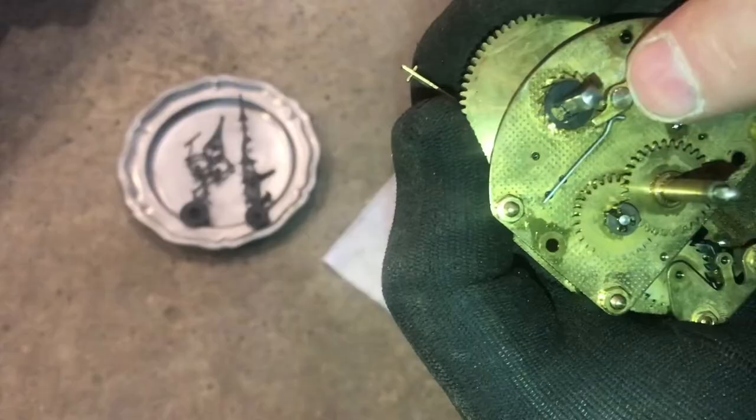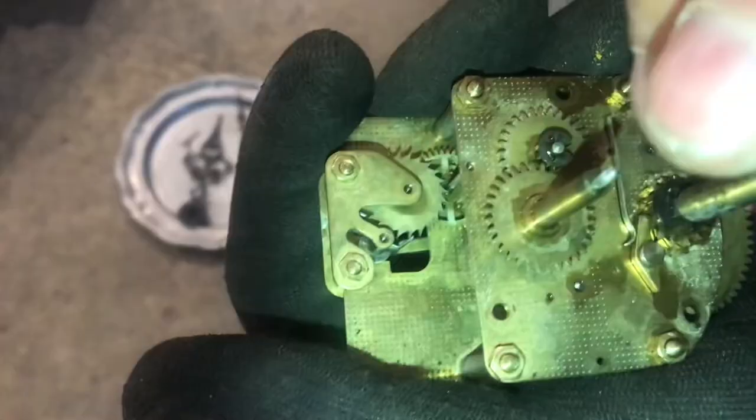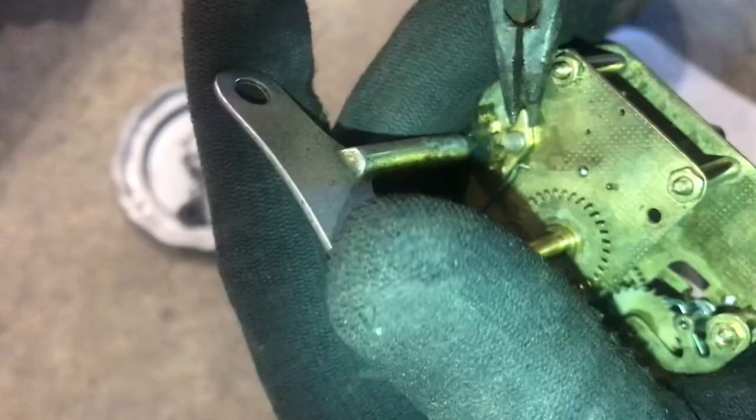Right here is what they call the click, and this is the click spring. When you release this click, it's going to unwind the spring. When I put the key on, you can see as I move the key, the click kind of releases a little bit. With my hand on the key, I'll be able to release the click and slowly unwind it.